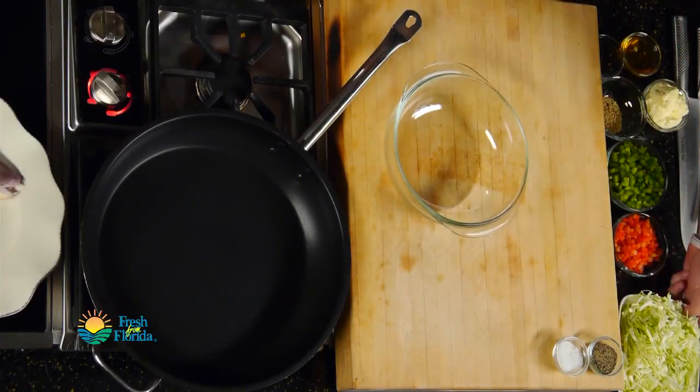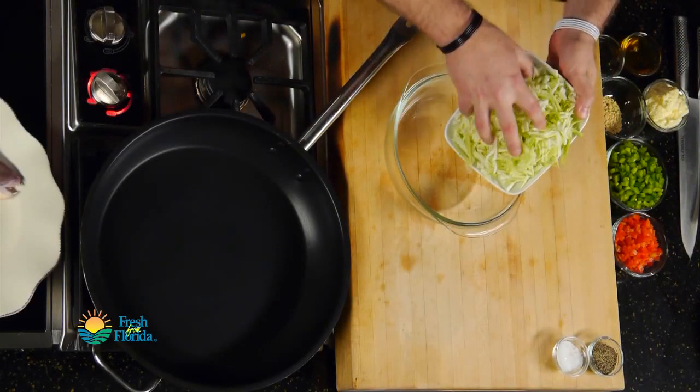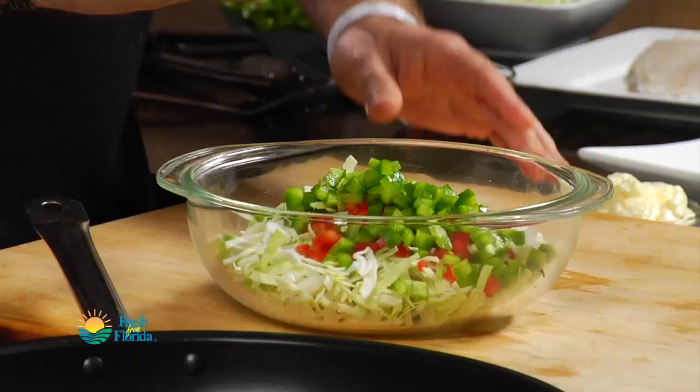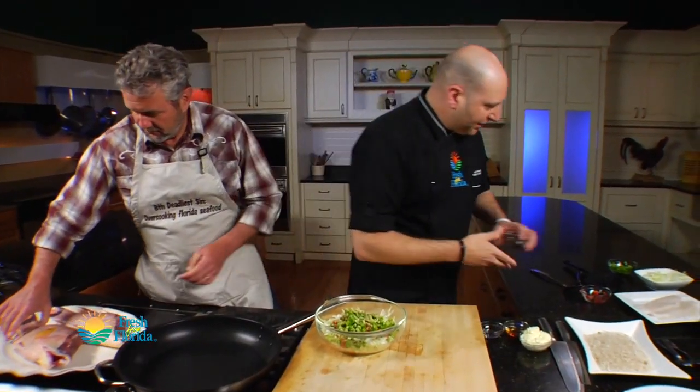The first thing we want to do is go ahead and make our honey slaw. For that, we've got our Florida cabbage here. And of course, we want to add a bunch of color to this as well. We've got our peppers — red and green — going in. And now we've got our seasoning: a little mustard seed, a little celery seed going in.